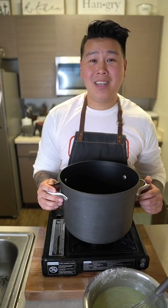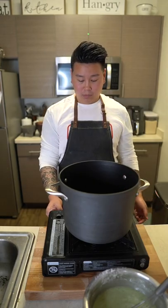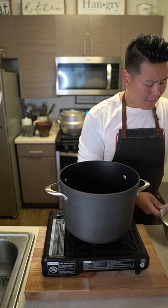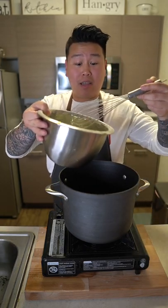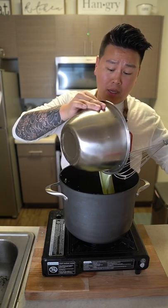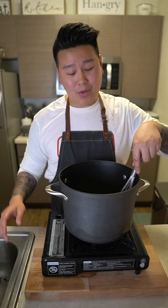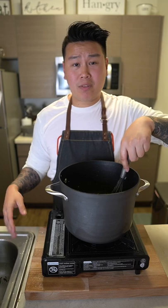Now you guys ready for a workout? On medium-high heat, we're going to stir this for a very, very long time. While that's heating up, go ahead and give everything in your mixing bowl another stir — we don't want anything to be lumpy. Pour it in. You can add food coloring if you want. We're just going to keep stirring this for about 30 minutes.